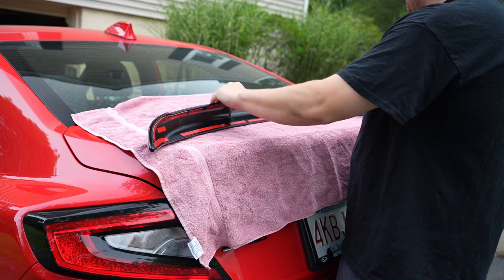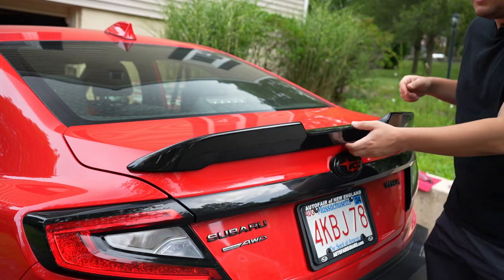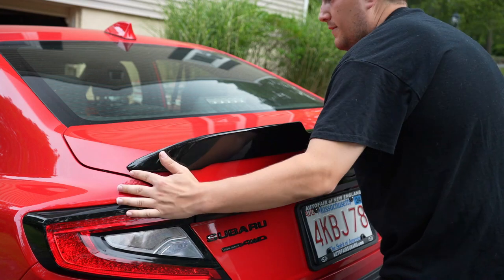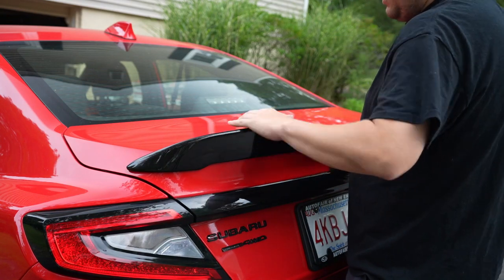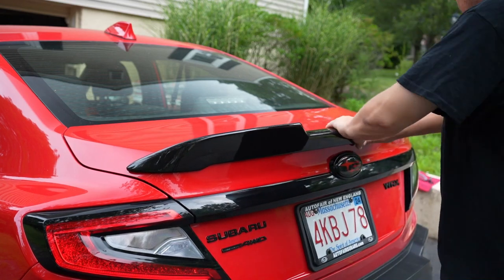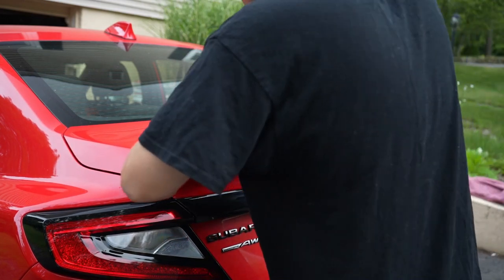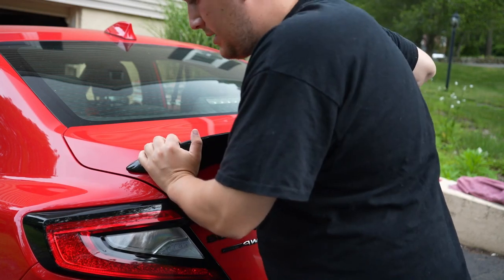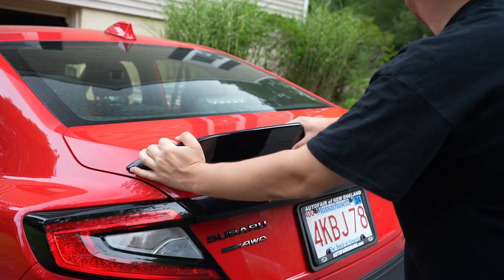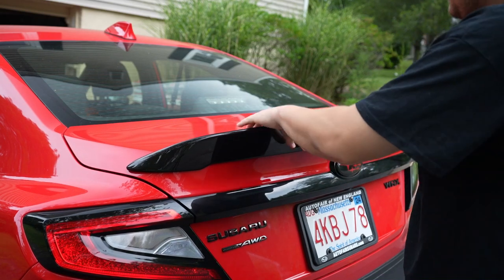The next step is to remove the backing of all the 3M tape. We just want to check the fitment after we've tacked it down and make sure we've got no gaps. Make sure the sides are in the same proportion — about half a finger on either side. There's a little bit of wiggle, which means we just need to tack it down. No wiggle now. We're going to tack it down here.